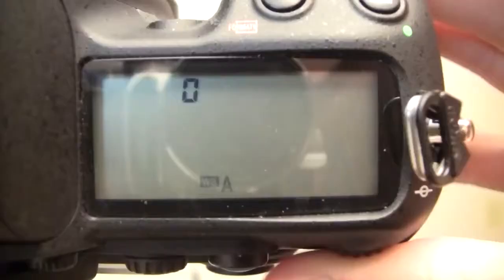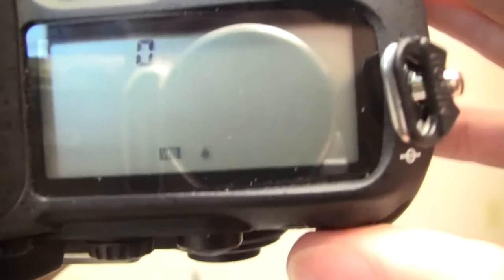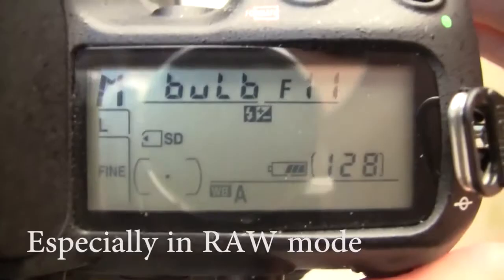I did adjust my white balance as well. Sometimes I used incandescent, sometimes I used flash when I was using my flash. But if you leave it on auto you can get good results — the white balance doesn't really matter too much.